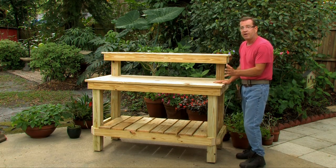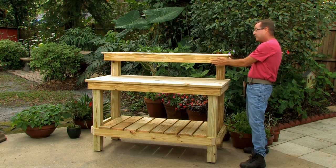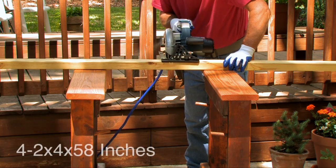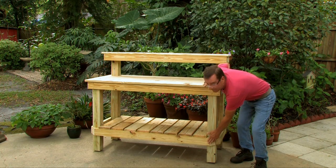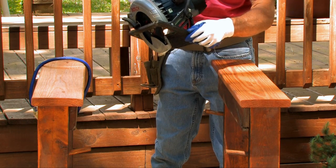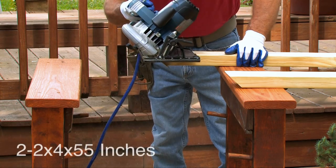Start with four two-by-fours at 58 inches — that's the front and back board for the upper shelf and the front and back board for the tabletop. The next cut is the bottom two-by-four — one for the front and one for the back. These have a 45-degree cut, so you need to change your saw to a 45-degree angle. You need two two-by-fours at 55 inches.